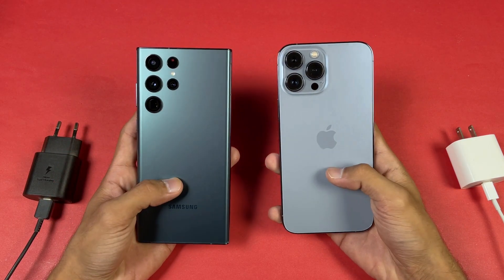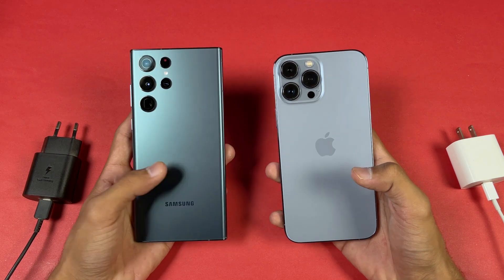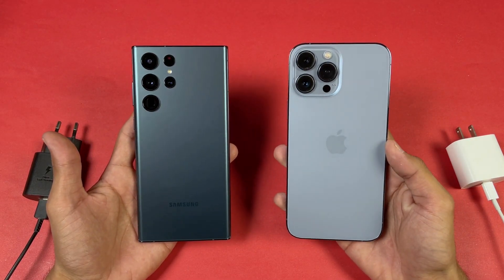Hey guys, what's up! I am back with a brand new video, and it's time to do a battery charging test between the Samsung Galaxy S22 Ultra versus the iPhone 13 Pro Max.